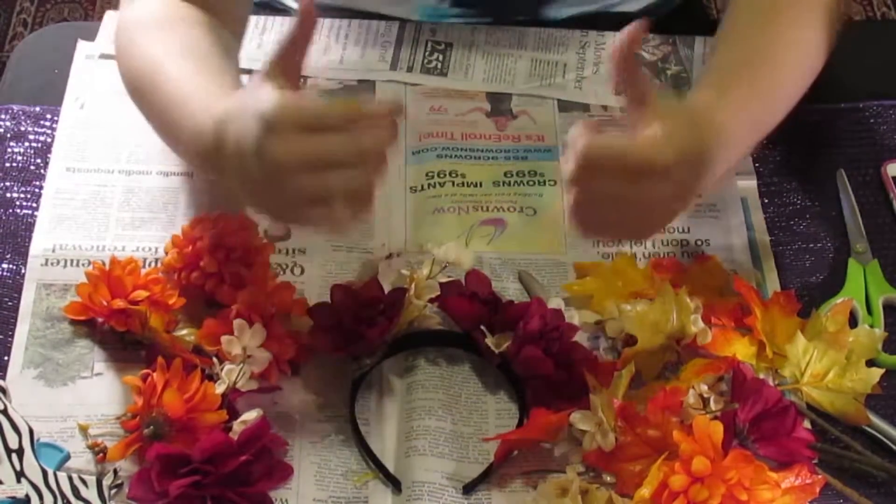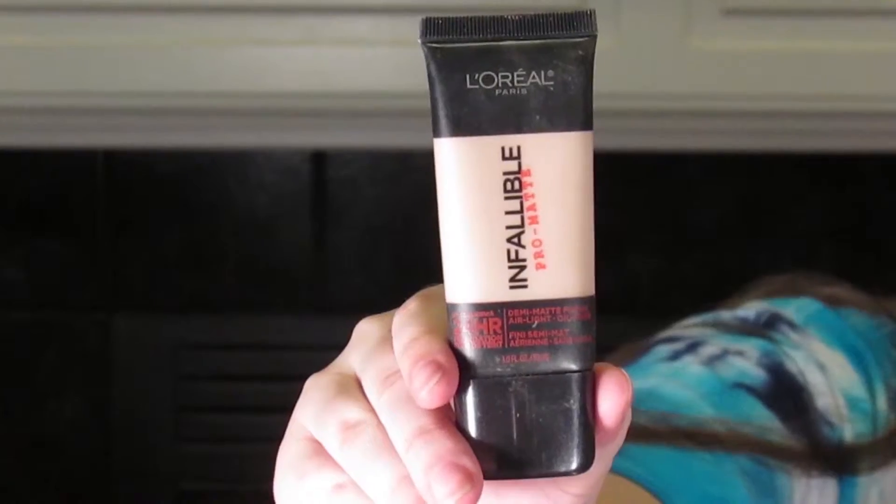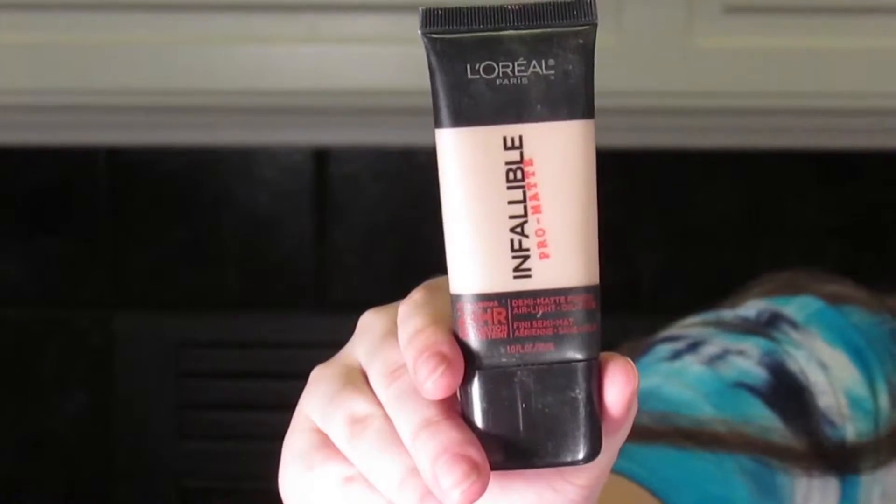Next we're going to start on the makeup. You want to start with a clean face and put a primer on — I'm using my antlers to keep my hair back. Then I'm going to start with the L'Oreal Infallible Pro Matte foundation, doing my basic foundation routine. This foundation is actually really dark for me since I have very pale skin. I suggest using a brush, but my brush broke so I'm using my fingers.